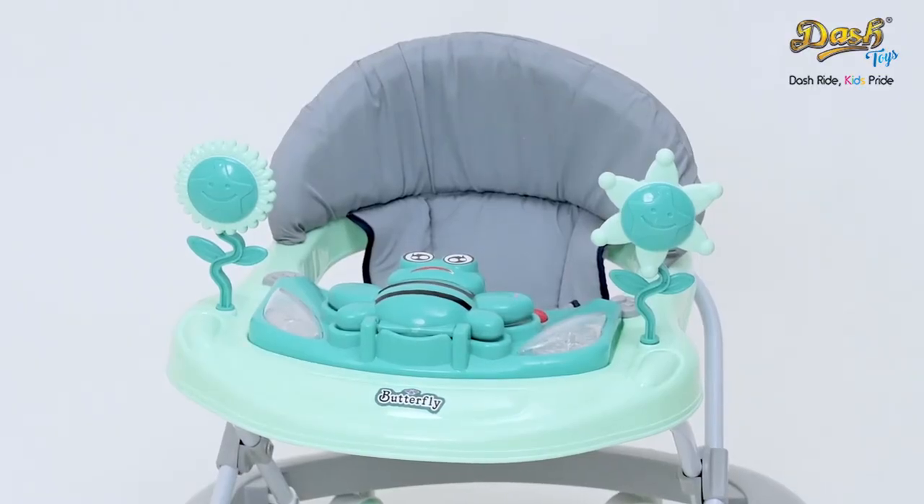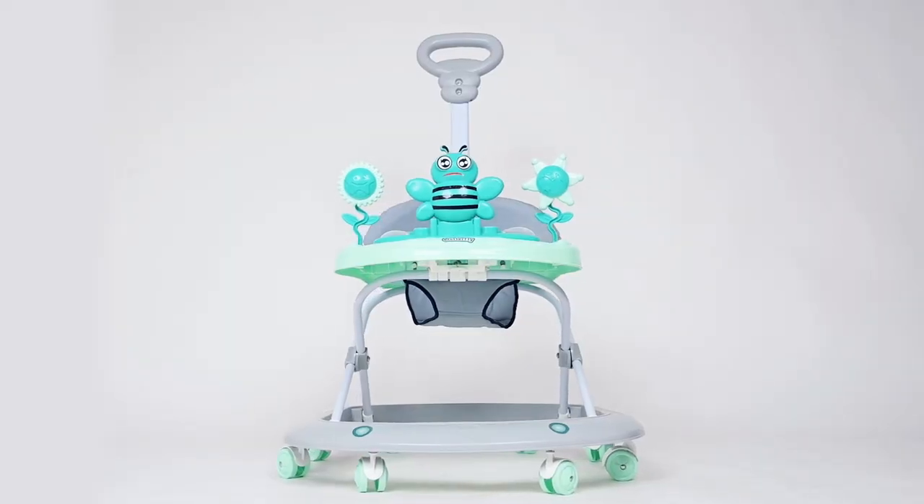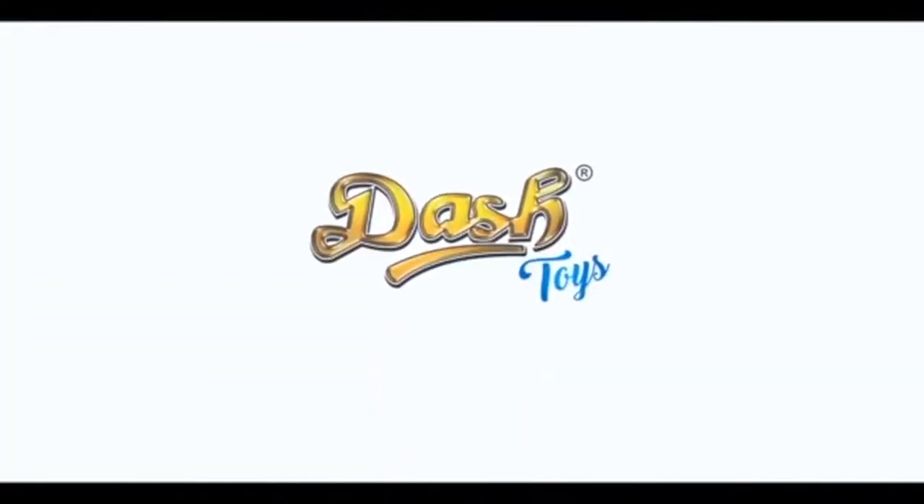And at last, insert the parental stand in the groove at the back of the main body. Your butterfly is all ready to fly now. Dash Ride, Kids Pride.